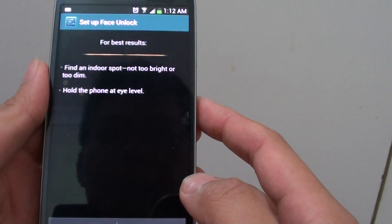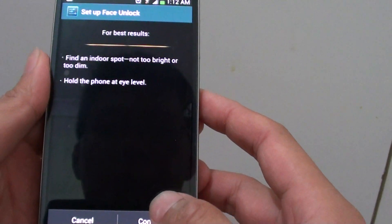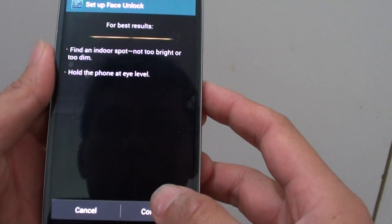It says find an indoor spot, not too bright or too dim, and hold the phone at your eye level. So do that and tap on Continue.